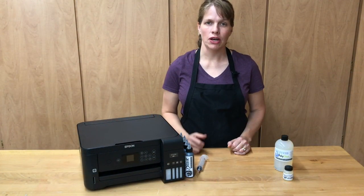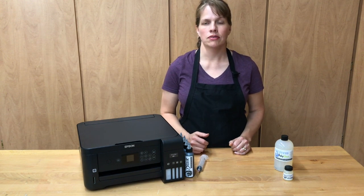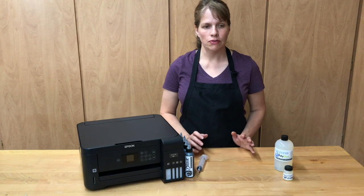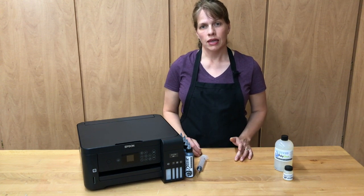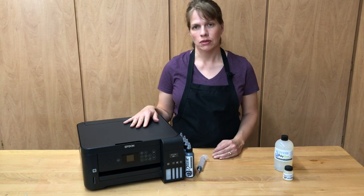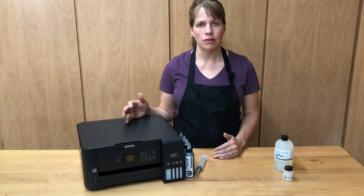While we're waiting for the tile to cure, let's talk about printers. For so many years I struggled with clogged lines, clogged printheads, unrecognized cartridge errors, and overall frustration with sublimation printing. But then Epson introduced a line of eco tank printers like this one — they have made sublimation fun again. It's simple, reliable, and inexpensive.